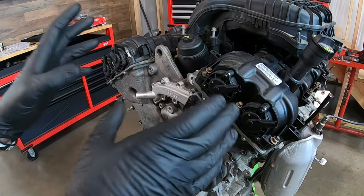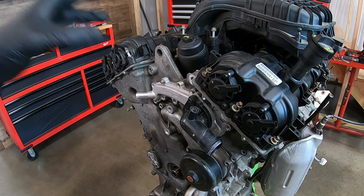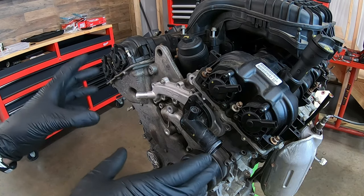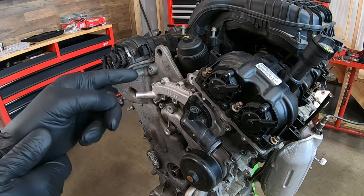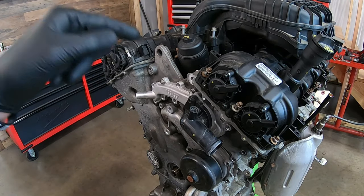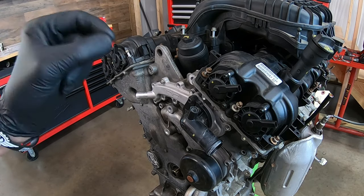Now this is the Chrysler 3.6 liter Pentastar V6 engine. It's an overhead cam design and has a total of four camshafts. You're going to hear me say 3.6 over and over again, but there's another engine that's very similar — the 3.2 liter. Smaller displacement, but everything that you see in this video will pertain to the 3.2. So even though I might not mention it, remember everything is the same.